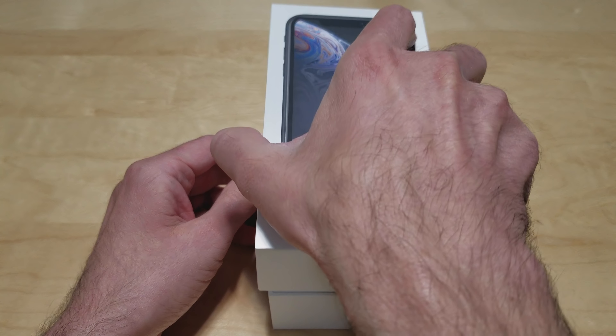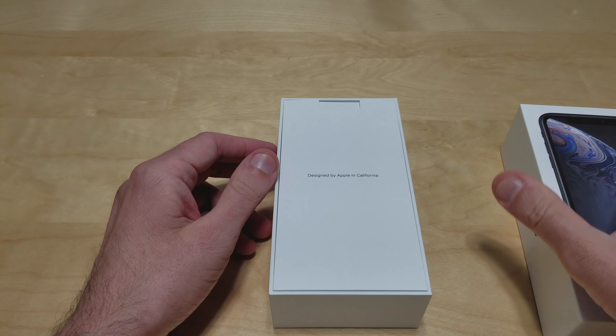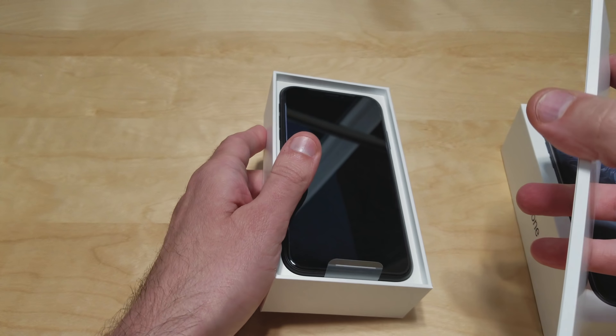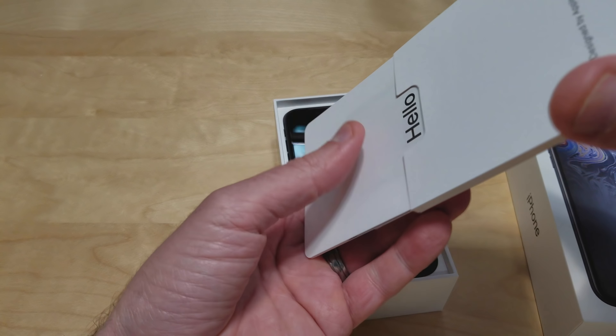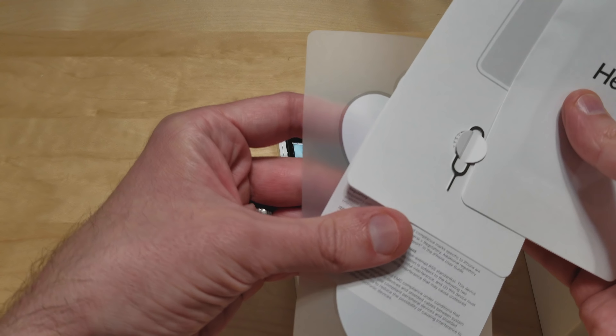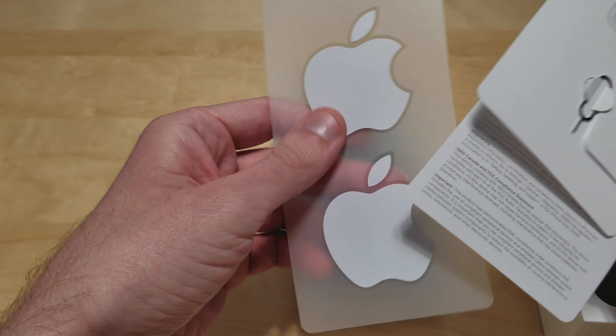This is the black version. It's a 128 gigabyte. Got your cards, your SIM ejector tool, stickers.